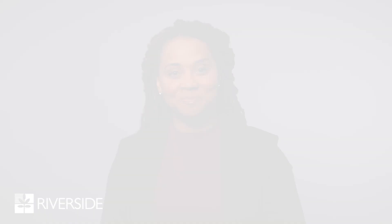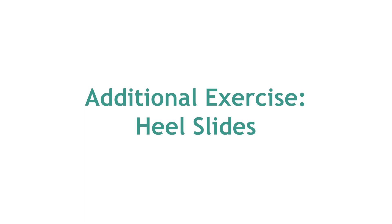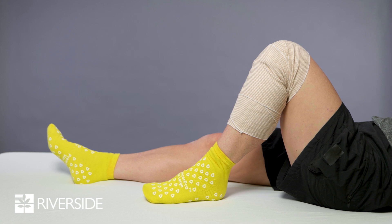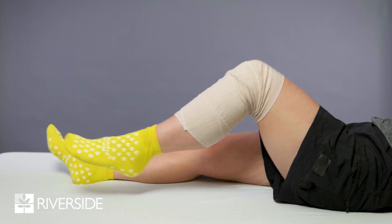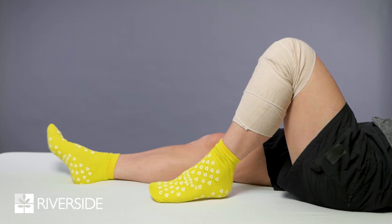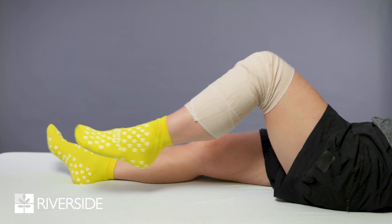Additional exercises that you will perform as you progress through therapy include the following. It's advised to start with 10 repetitions as tolerated on your operated leg and increase as you get stronger. Heel slides: lie flat on your back and slide your heel towards your buttocks, bending your knee as far as you can tolerate. Hold for three seconds and return to the starting position.